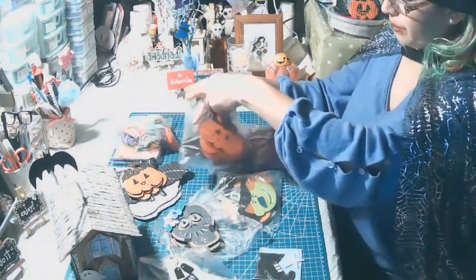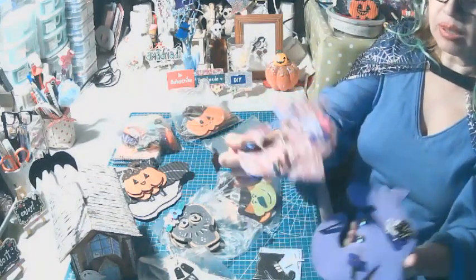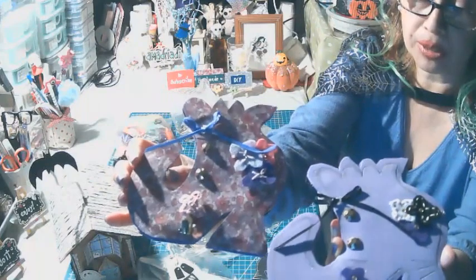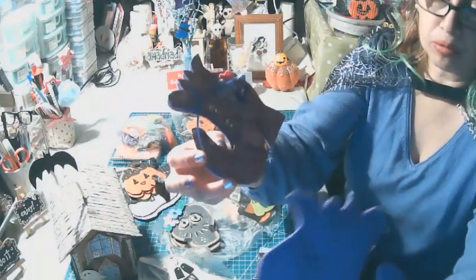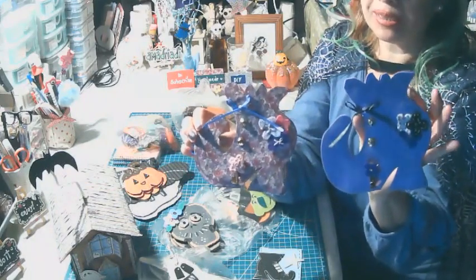Hice unos cuadritos de botitas de brujas que son para portallaves o portaobjetos. Son hechos en foamy y este es en cartulina estampada. Los diseños de las flores son de feltro bordadas. Le puse un ganchito para que sujete las llaves. En la parte de atrás también lo forré, y esto va pegado en la pared para quien desea pegar la botita de la bruja.